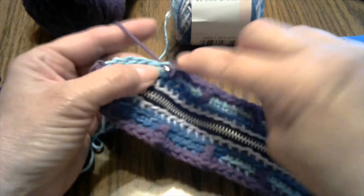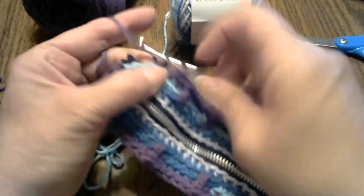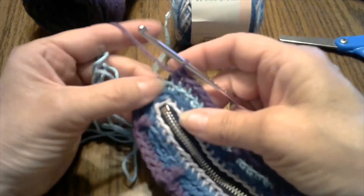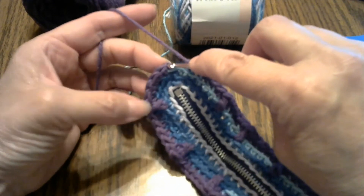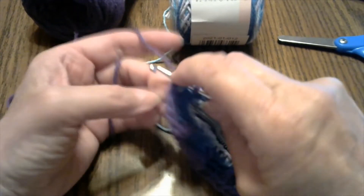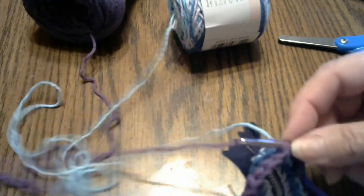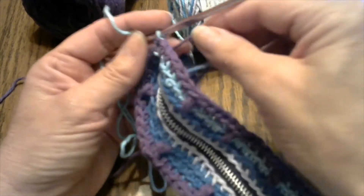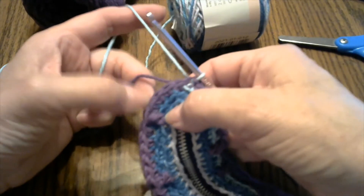So I'm going to chain five — one, two, three, four, five. And remember, we're not going to go into the last one of the color from the previous round — we are going to change colors. So we're not going to go into this one, but we're going to go into this one. One, two, three, four, five. I'm going to use my other color, making sure I'm not getting a mess. Grab it and pull it through, pull that a little tight. One, two, three, four, five.